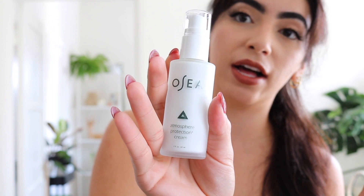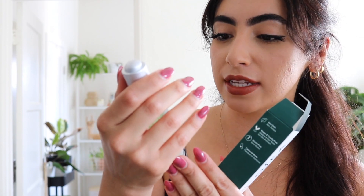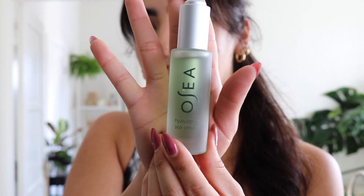They also sent over the Ocean Cleanser, which I've already been using — love it. Then there's the Atmosphere Protection Cream, and lastly their Hyaluronic Sea Serum, which I've never tried before. I'm really excited to try that one out — thank you Osea Malibu!